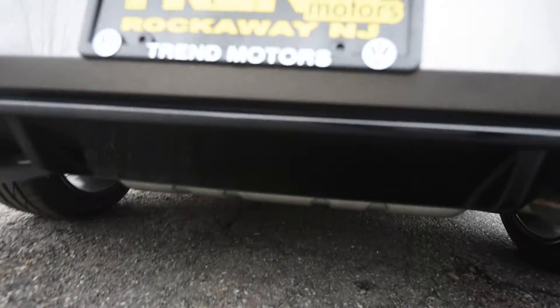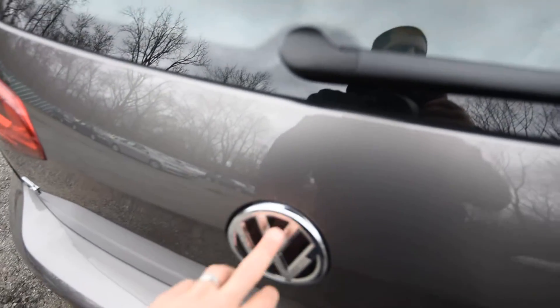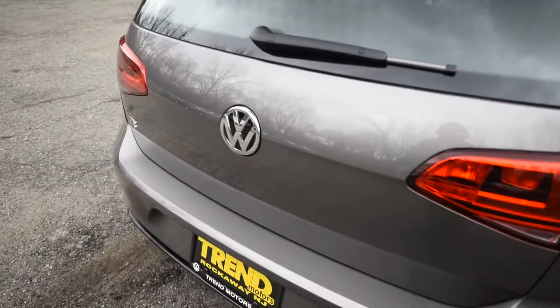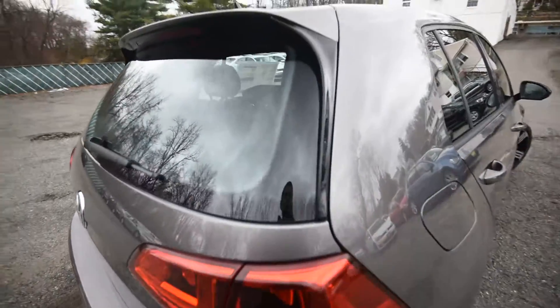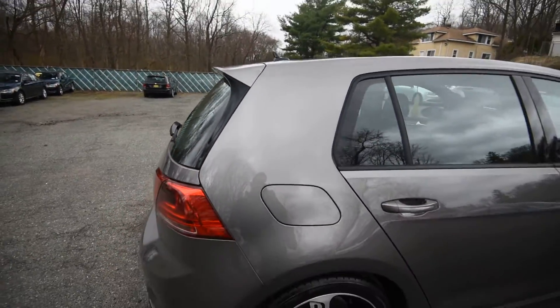You have LED license plate bulbs and a backup camera, which is going to come right out of the emblem. You also have nice black trim on the side. Overall, it's a pretty sharp car.